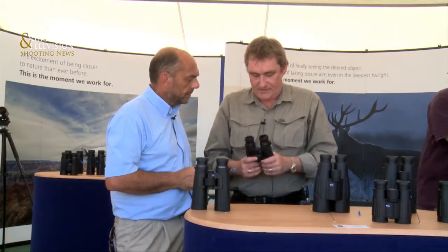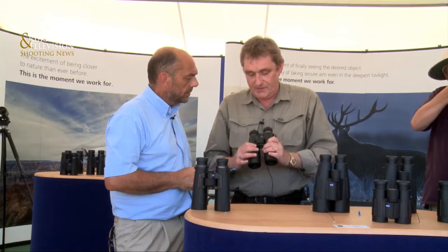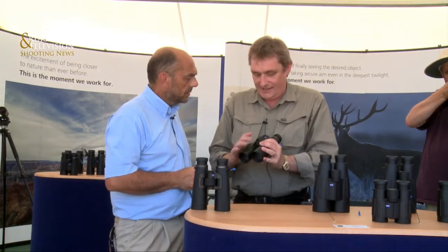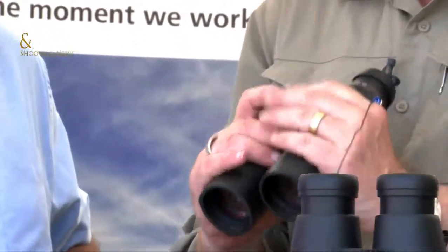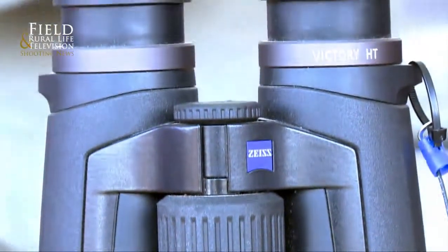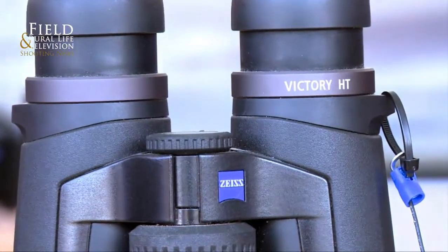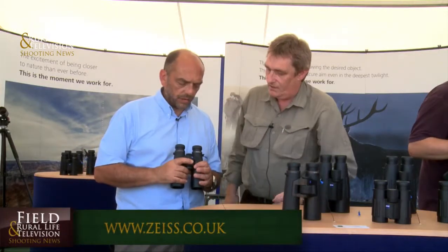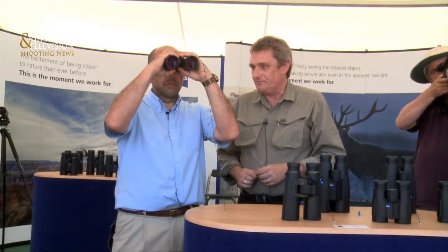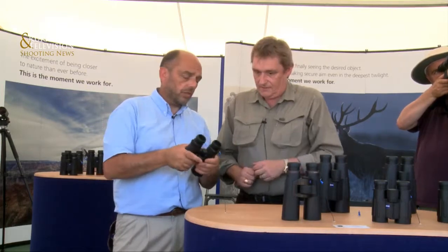The 95% light transmission is a major feature, along with a large comfort focus wheel. People say it looks large, but the one thing I'd say to anyone handling this: you can hold it whichever way you want and you will still find your finger going onto the focus wheel. A lot of people say they know Zeiss for optical quality, but they also like the feel and balance of the binoculars. Pick this up and it will fit in your hand regardless of hand size or how you hold them — your fingers just drop straight onto the focus wheel.